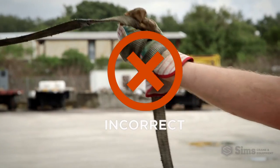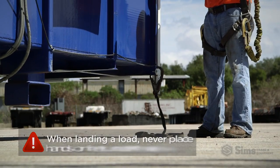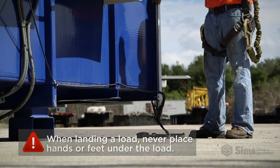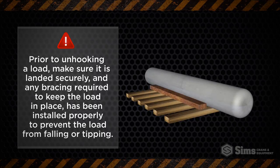This may result in cinching the tagline if the load shifts or moves unexpectedly, resulting in a serious crushing injury. When landing a load, never place your hands or feet underneath the load. Dynamic forces in the crane boom as it moves may result in a severe crushing hazard. Prior to unhooking a load, make sure it is landed securely and any bracing required to keep the load in place has been installed properly to prevent the load from falling or tipping.